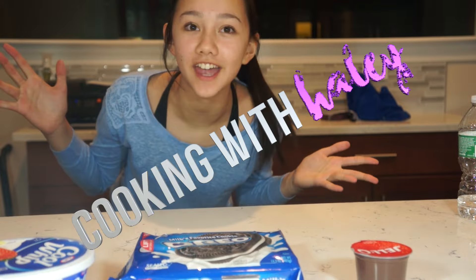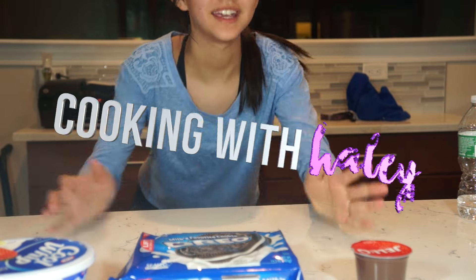Hey guys, it's Hailey and welcome to the first episode of the series Cooking with Hailey! Today I am making a chocolate Oreo parfait.